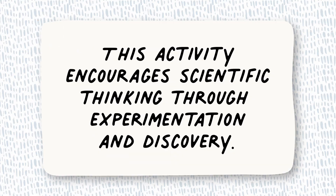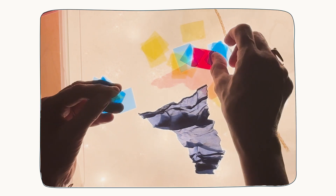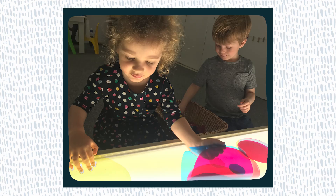Playing on a light table is quite obviously an incredible scientific experience. Children will play with color and light, cause and effect. They can mix colors and study different variations of light and shadow. It is the most magical introduction into scientific learning that we can possibly think of.